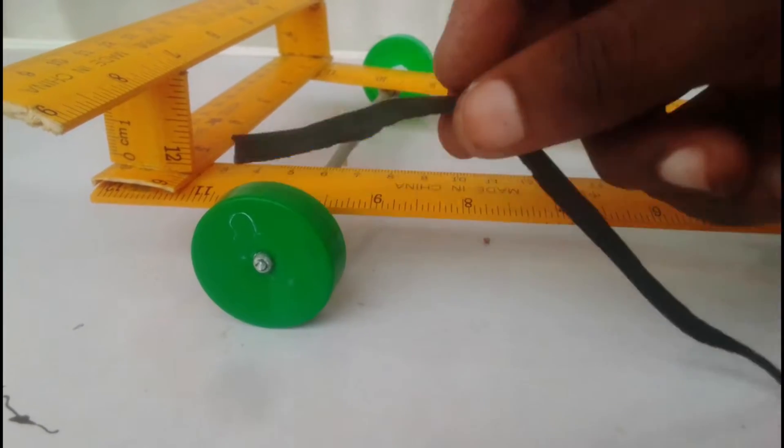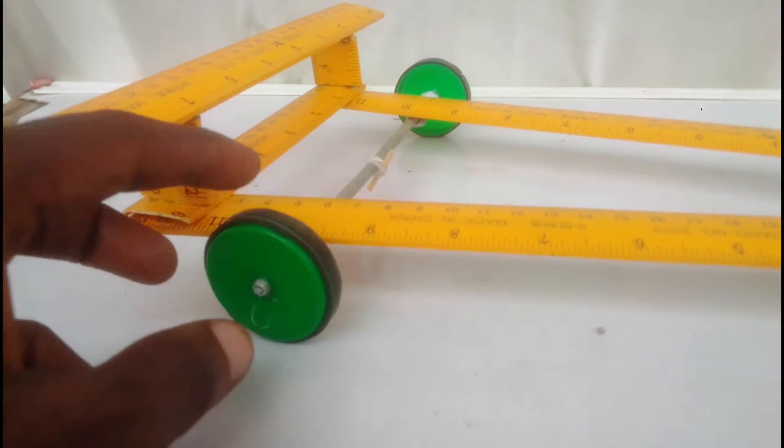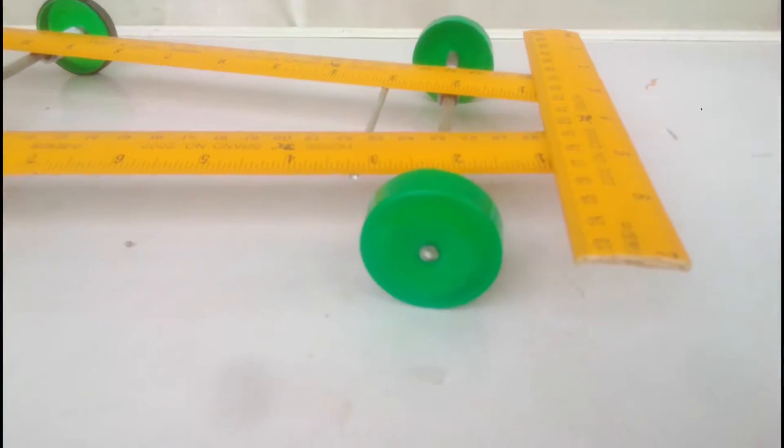I'm wrapping the back wheels with some rubber pieces to help gain more traction, because the original tires I used slip a lot and do not gain enough traction.